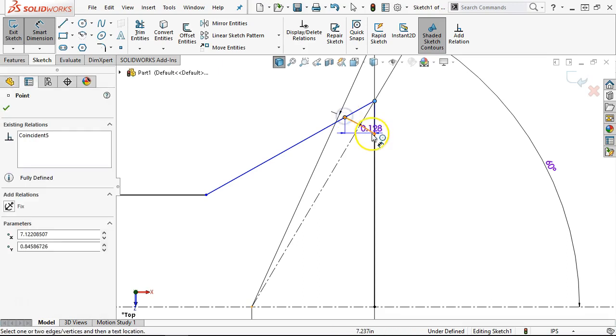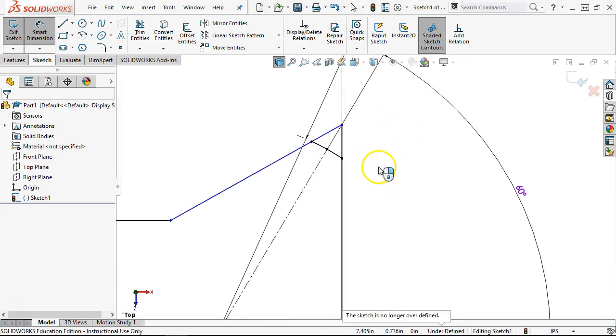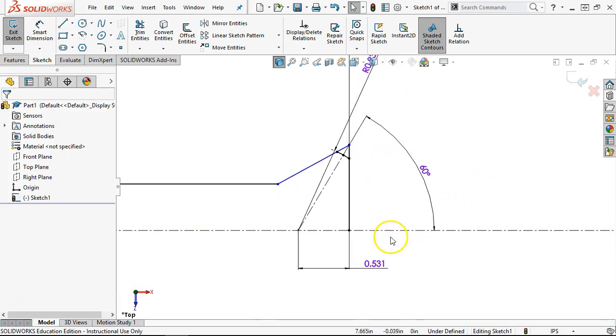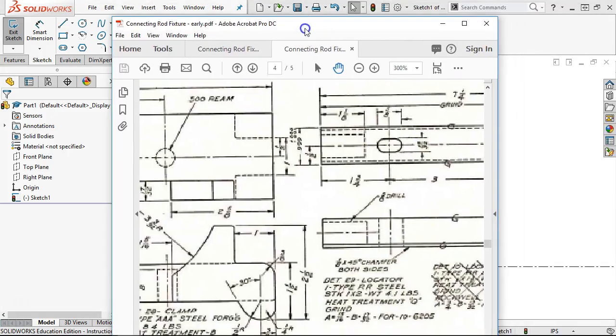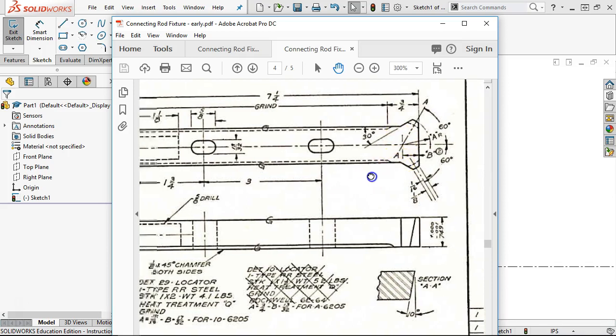So if I bring that one to center, those went fully defined and that still didn't quite give me what I was looking for on the outside. Let's do a quick smart dimension — I got the angle: 148. There's that over-defining condition. Since I told it it was a midpoint, it went to 148. That's one of those — dress it with a file until it looks good. I don't know if I want to stay with the 0.937 number or if the 1/8 inch number is more critical. We just need to come up with a number and see what it falls out at.